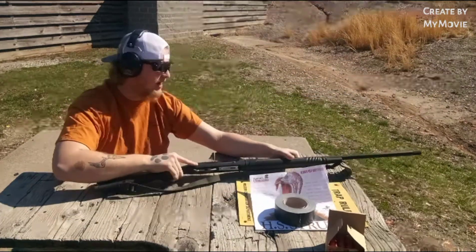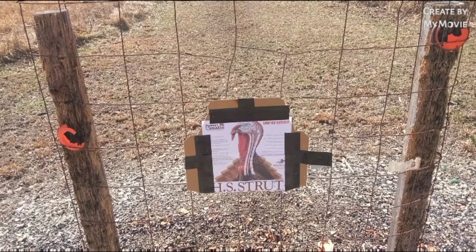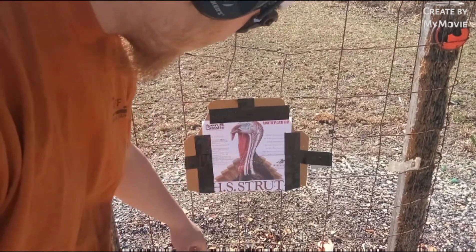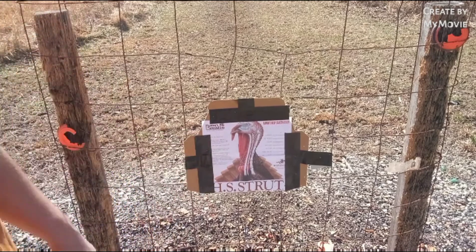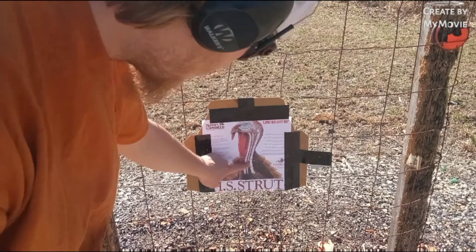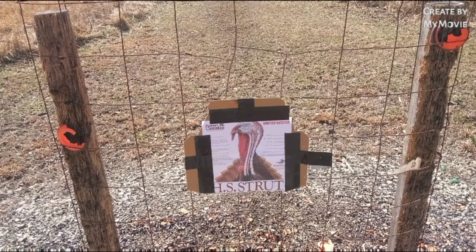That wasn't too bad at all. Let's run downrange and see where we're at. You guys can tell that was a pretty bad pattern. A couple in the neck, but looks like that shot real low. We got nothing in the head — just a couple in the neck. So that's pretty disappointing. I had high hopes for these. Let's shoot another pattern and see just what's going on here.